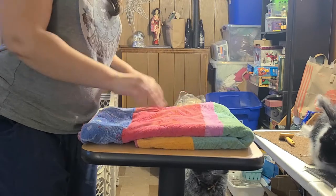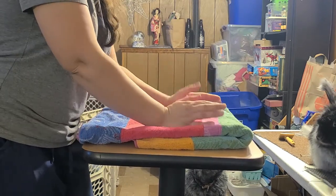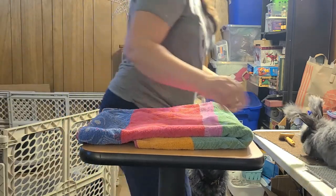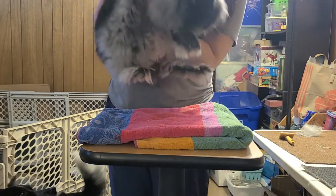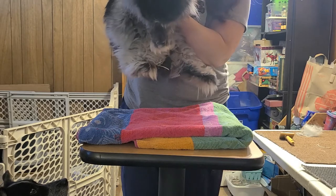I like to put a towel down for some padding — you can even double up and put pillows so it cradles them when they're on their back. I have her by her chest and her butt, giving her plenty of support. You can see she's not too worried.